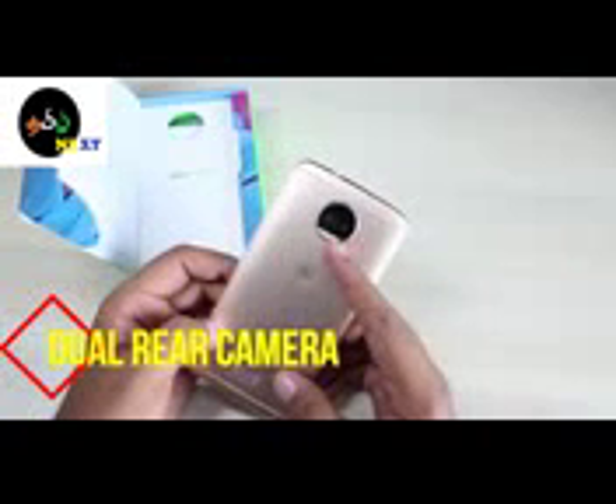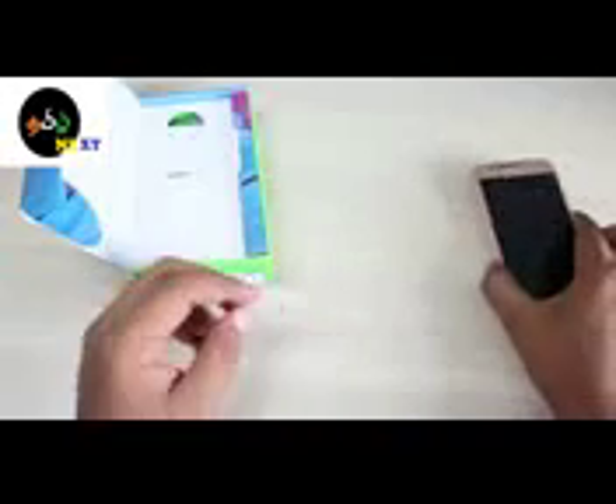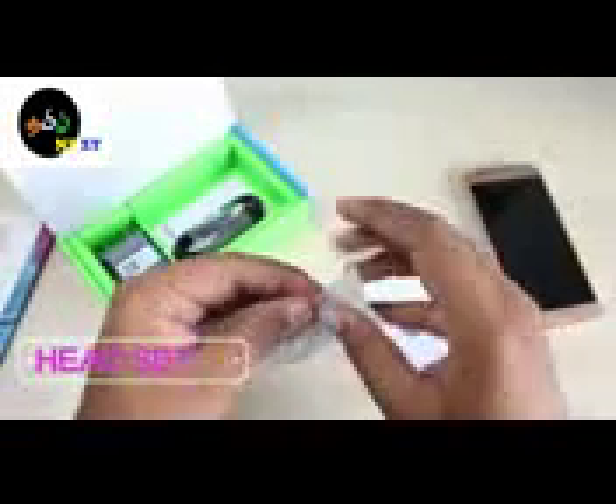In the box, there is a gold variant. There is a dual camera, a safety and regulatory guide, a Micro USB cable, and a turbo charger.